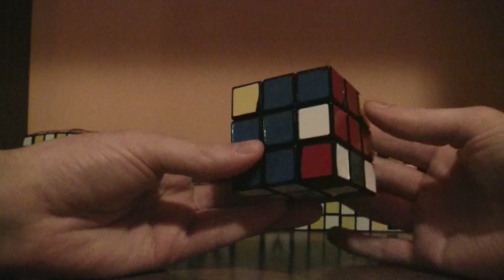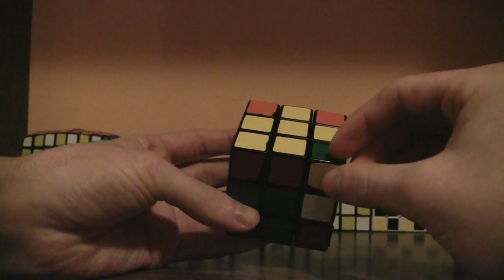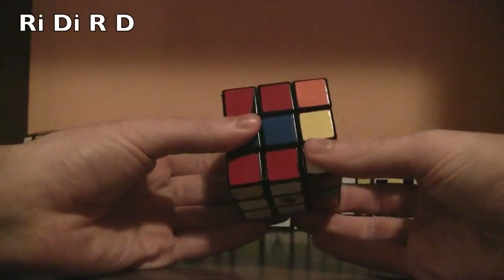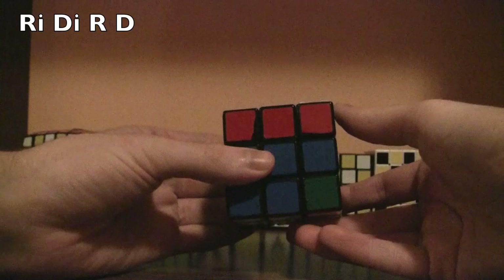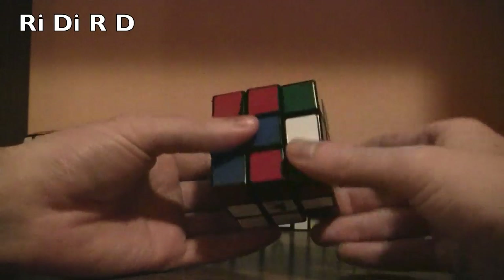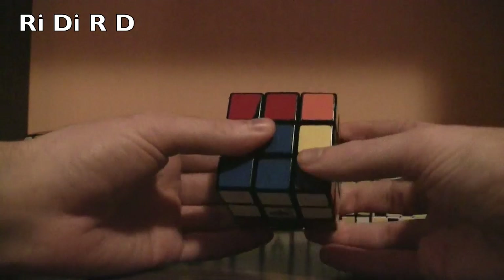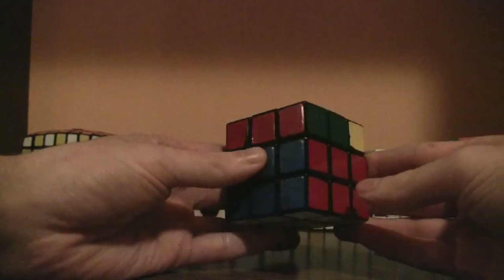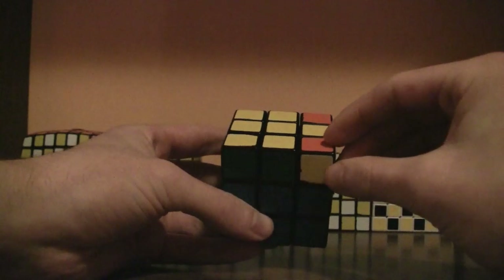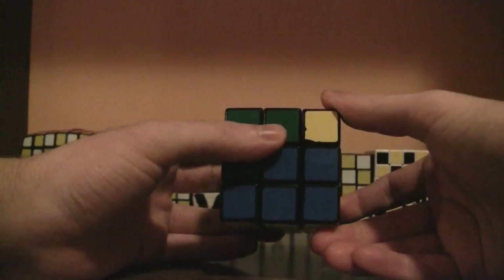Rotate the top layer so that another corner that needs to be flipped is on the bottom right, and do the same algorithm: right inverted, down inverted, right, down. Keep doing it until the yellow corner is on top. Once you finish one cycle, turn the top layer so the next corner that needs to be flipped is in the bottom right and continue the algorithm: right inverted, down inverted, right, down — repeating until it's placed properly.